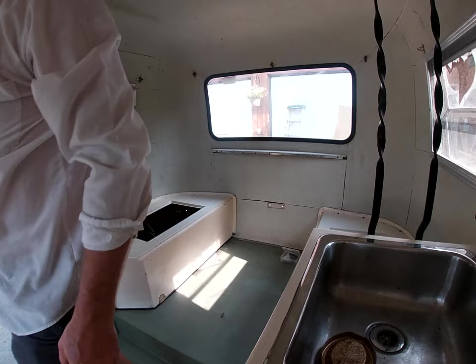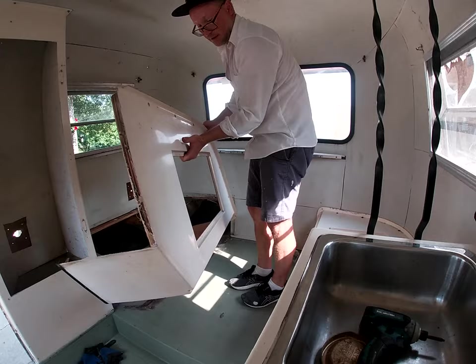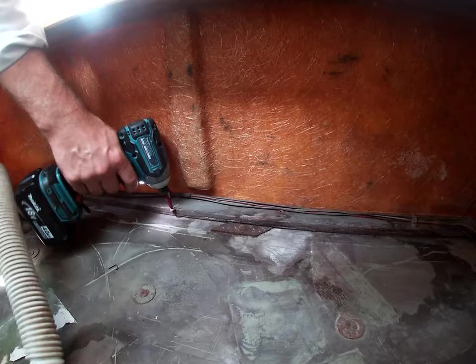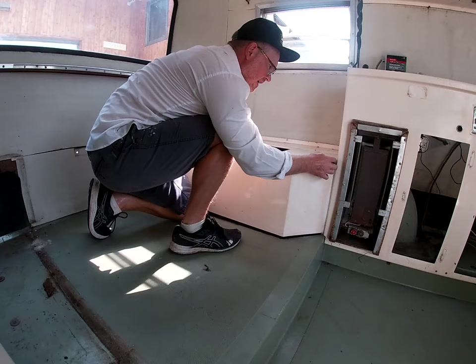One more screw attached to the closet. Now in the other cabinet — this one's different because it's got wires running in it. There we go.